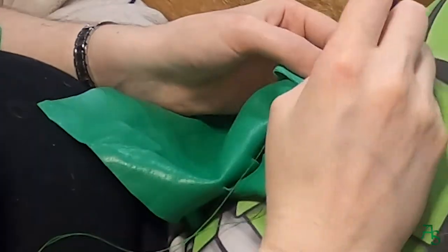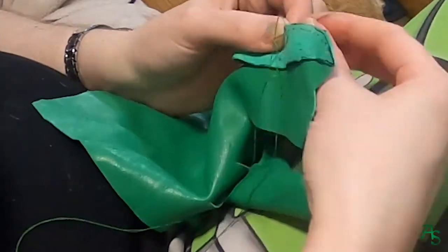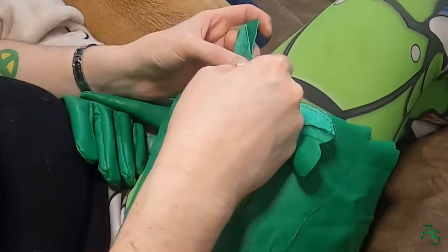And then, you guessed it, I have a second glove to do — same thing all over again in mirror image.